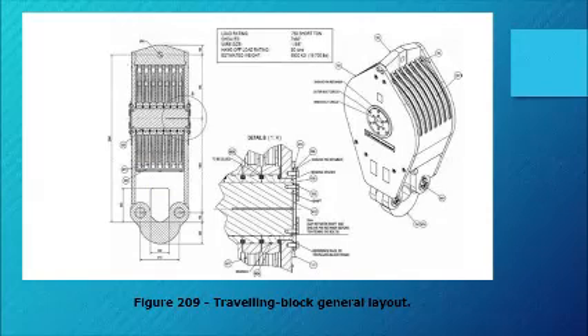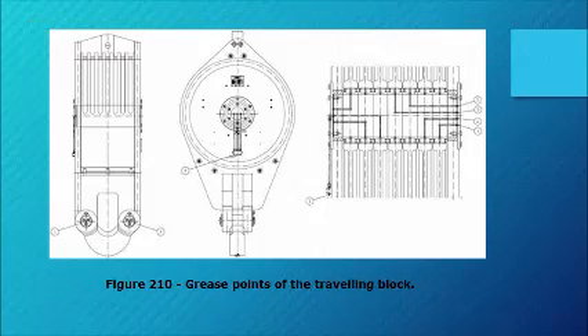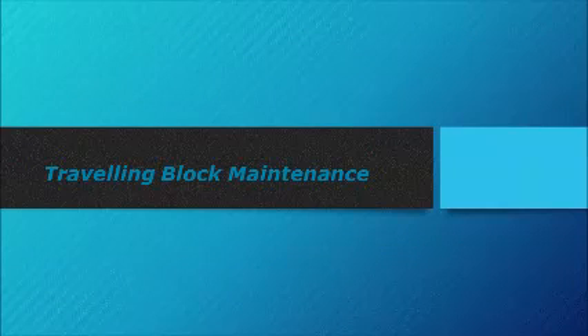Figure 209 shows the traveling block general layout. Figure 210 shows the grease points of the traveling block. Traveling block maintenance.